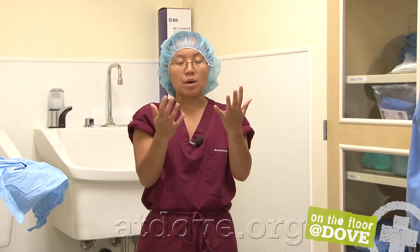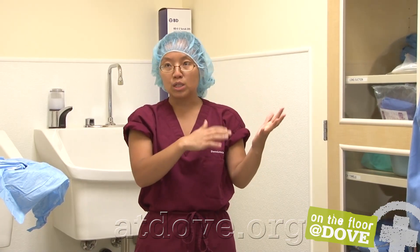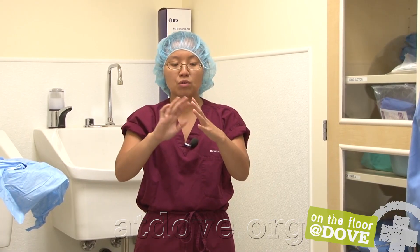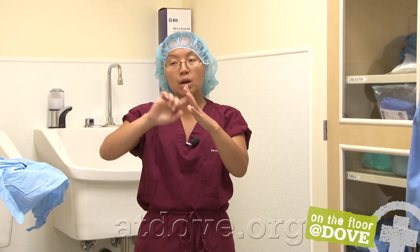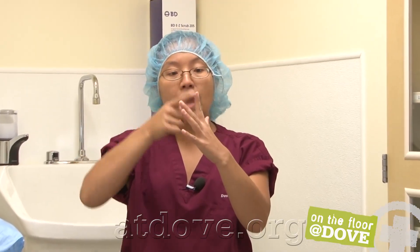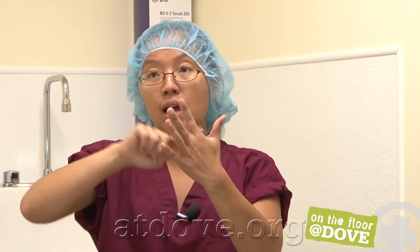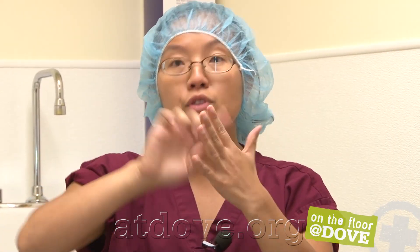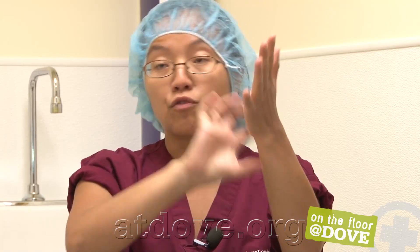We do a five-minute scrub, so put a timer to start. The concept is to break up your fingers into four surfaces — basically the lateral aspects, the inside, the outside, the front, and the back. I generally do 20 strokes on each of those surfaces. Then break up your palm into the palm, the sides, and the back, and your forearms again into four quadrants, doing 20 scrubs on each.